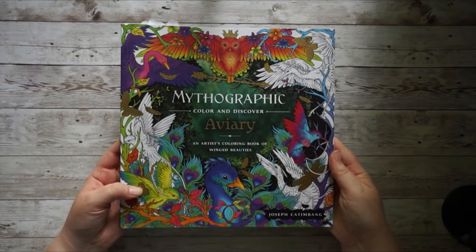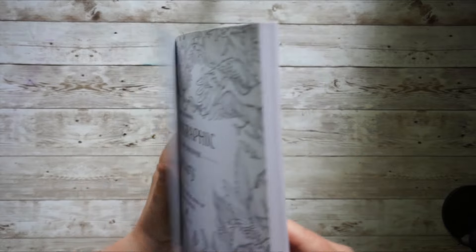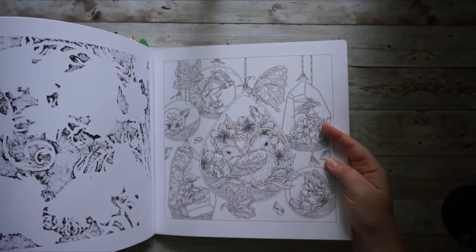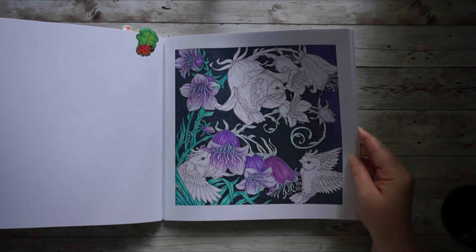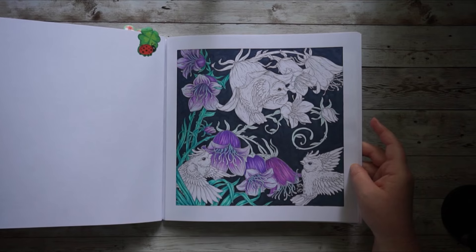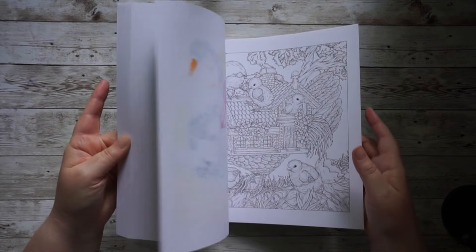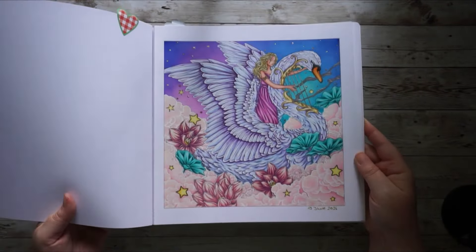I also have a WIP in Missographic Aviary by Joseph Katamang, and I'd just love to finally finish this one. I love the way it's coming out. I completed a page from this book in the second quarter and I love the outcome, so I definitely want to add another page and finish my WIP.